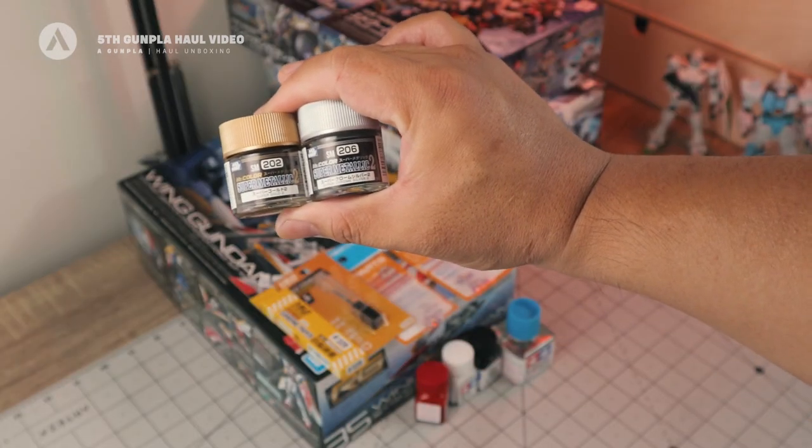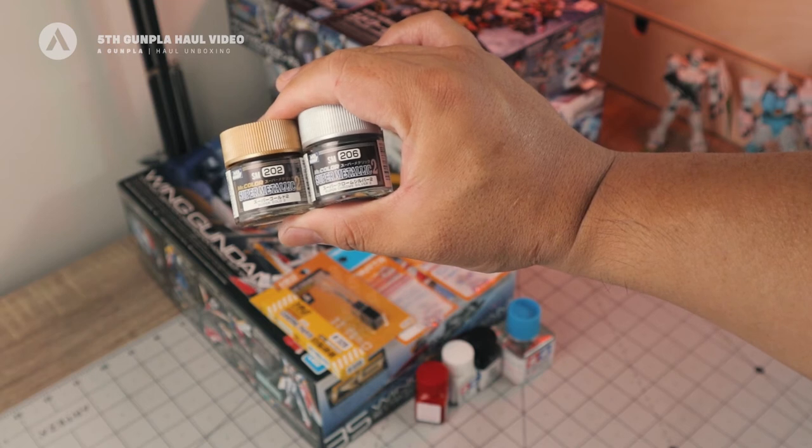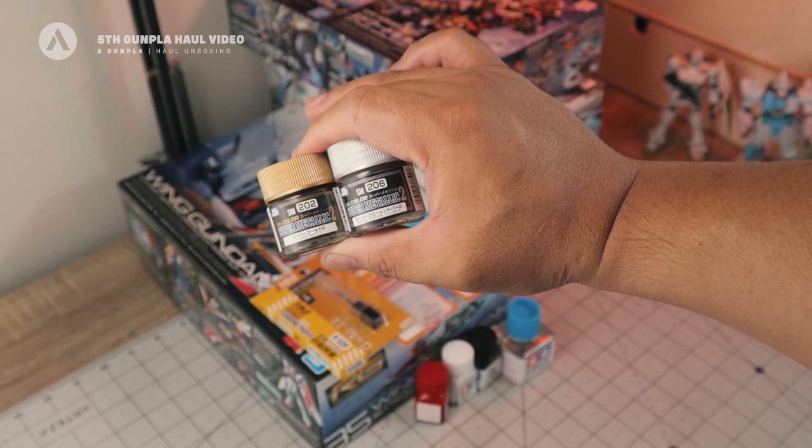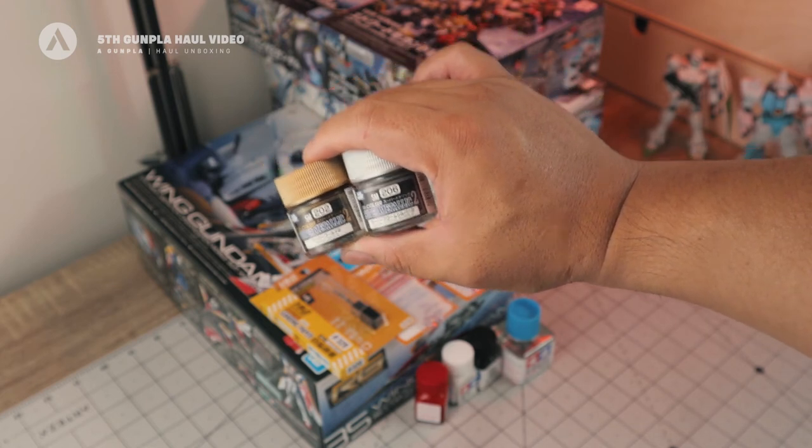Next I have a couple of super metallic paints: the Super Gold 2 and the Super Chrome Silver 2. These are lacquer-based chrome or metallic paints.